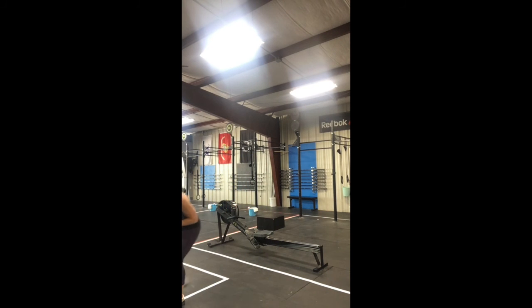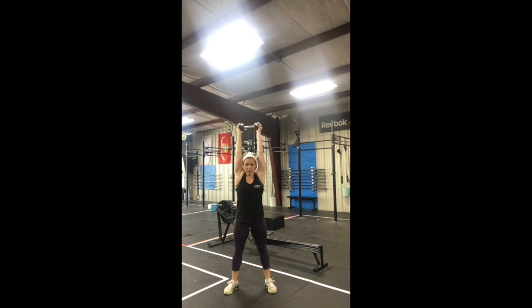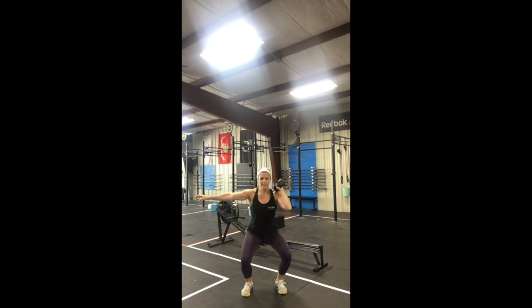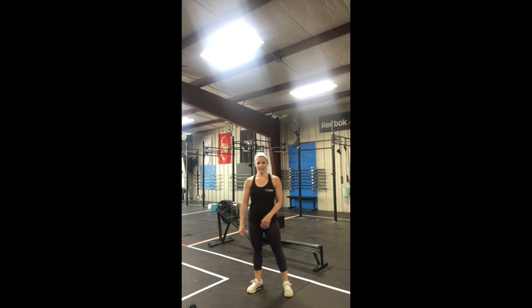Let's look at these movements. Single object thruster in that front rack position: squat down, drive up. Single arm hang power clean — either from the outside of your knee, or if you want your feet a little wider, from the inside, similar to a kettlebell swing, right up to those shoulders. We'll alternate the hang power clean; you can land with soft knees if the weight is heavy. Twenty-one, fifteen, nine — thrusters and single arm hang power clean. Six minutes, three minutes of rest, three minutes.